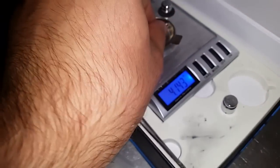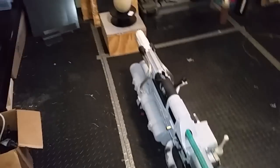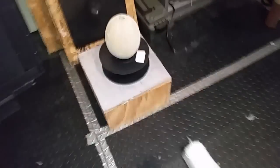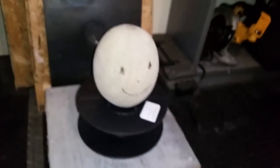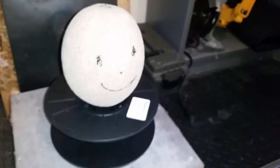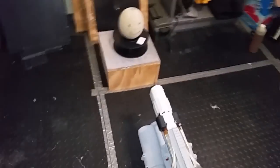Pretty much 4.2 grams, so a little bit lighter. Anyway, I have a king-size Sharpie here because the spray paint was kind of creepy. Here's Mr. Cantaloupe Head — he's happy because he's not going to get hit with 1.3 kilojoules today. He's just going to get the air pressure.